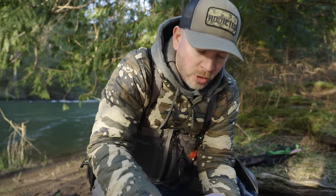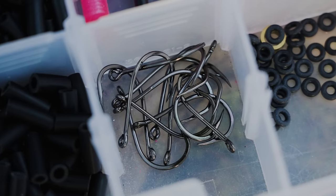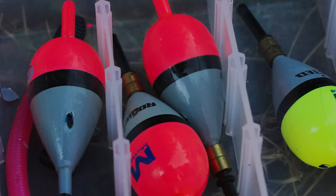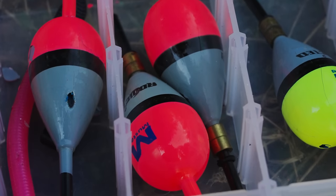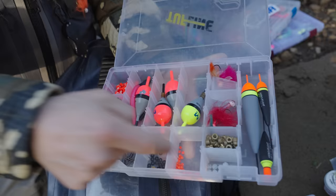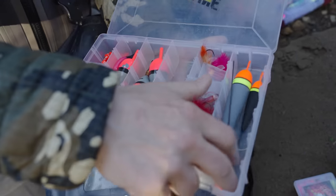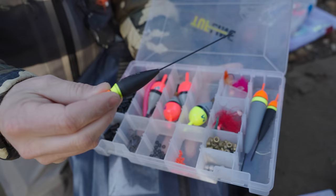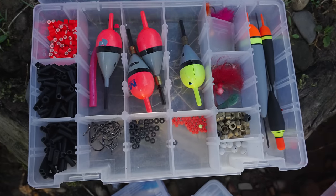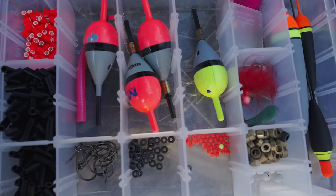Another smorgasbord box: we got some one-hot hooks, a bunch of extra surgical tube for our Addicted fixed floats, a few Addicted fixed floats, extra weights, split shots, some little mini beads for floats, and a couple random floats for different rivers. If I'm fishing really small creeks I may go to a very small fixed presentation, so I make sure I have a good selection of floats in all variations and sizes.